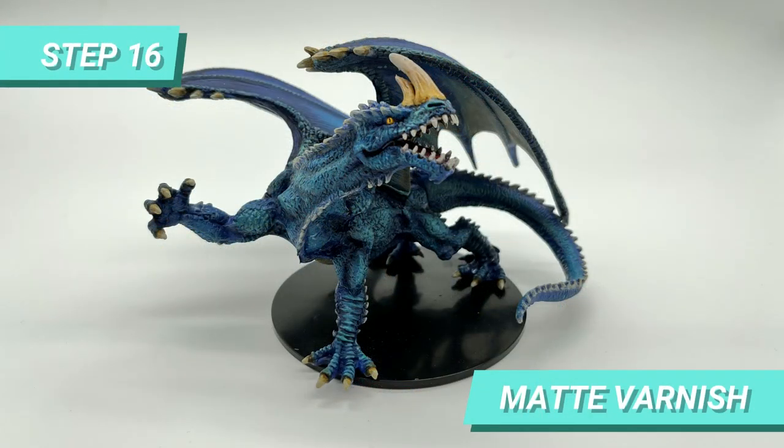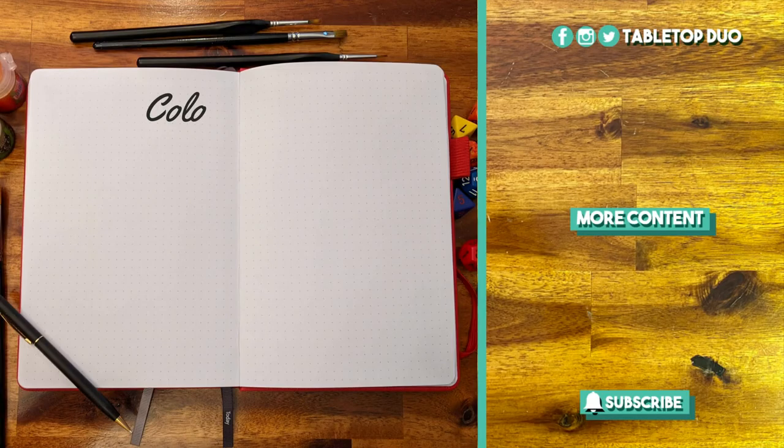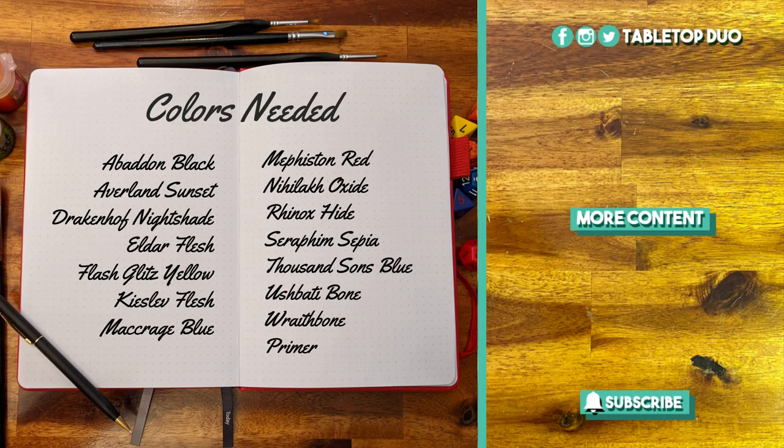I then finalized the model with some varnish for protection, and here is the final result. Like I promised, here is the color list. I hope you enjoyed this tutorial, and if you have any constructive feedback, questions, or suggestions, don't hesitate to drop them in the comment section below. If you haven't done so, hit the bell button to get a notification when the next episode is up. See you next time!